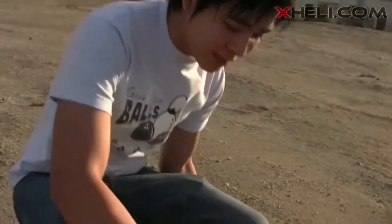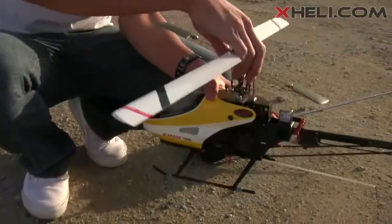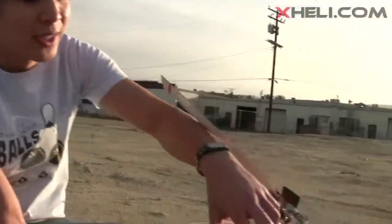The flight wasn't too long because I wasn't sure how long she flies, but that was basically the first real flight I took outside besides just a few quick hops inside the house. So now we're going to go back to our studio and I'll tell you guys what I think about the E-Razor 450. Let's turn this off real quick.